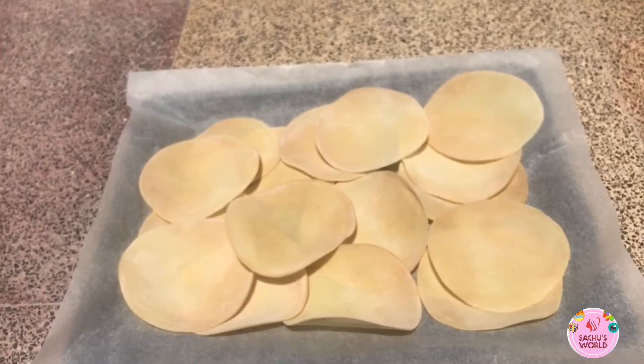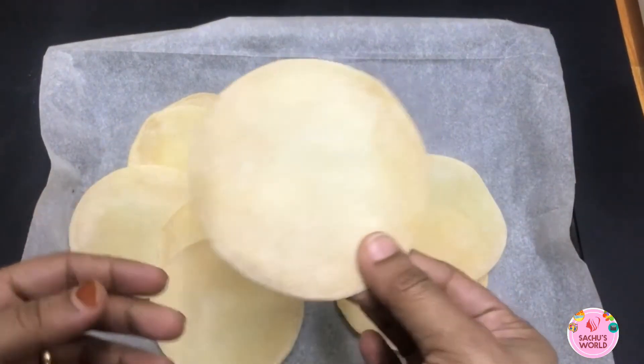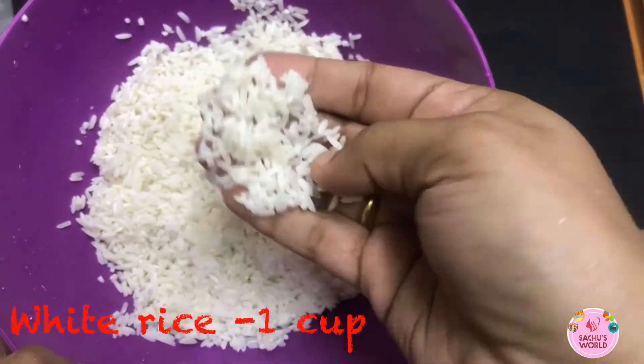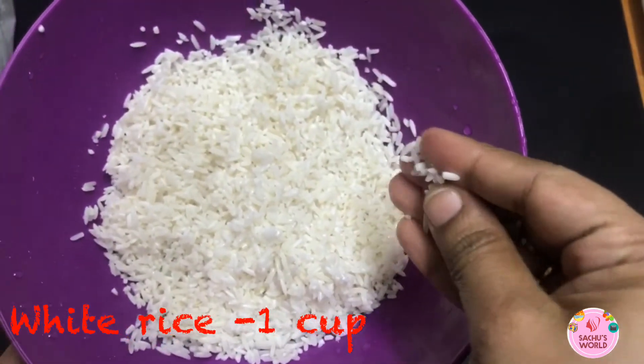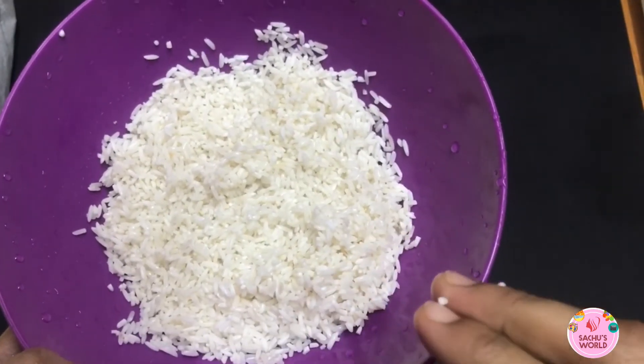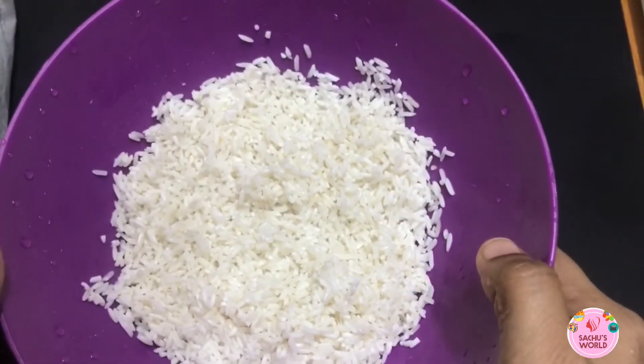We'll cook it for some time — cook it hard in this way, cook it in a bit. I'm going to cook it in a pan. We'll cook it in about two minutes.